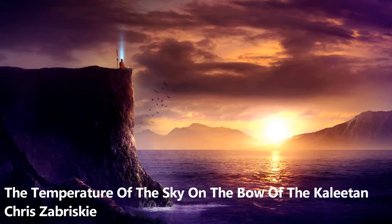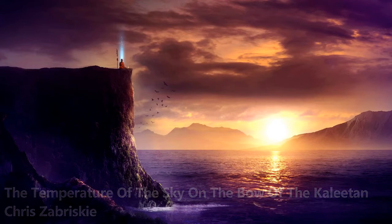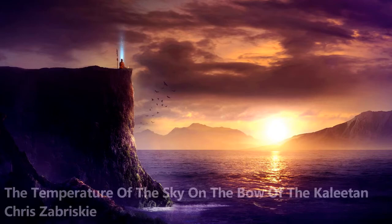Gently arch your back as you take a deep breath. Hold, and then relax. Moving on to the arms — tense the whole arms. Hold that tension, and then release the tension.